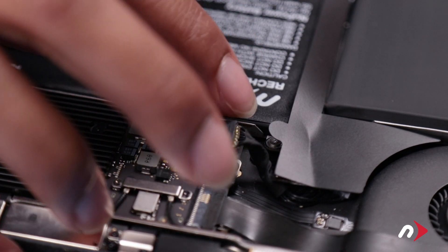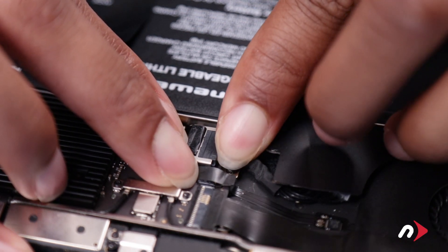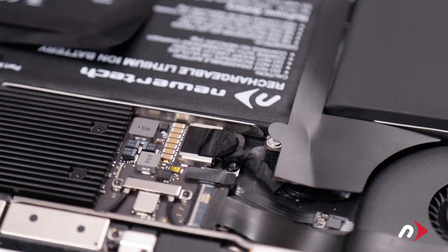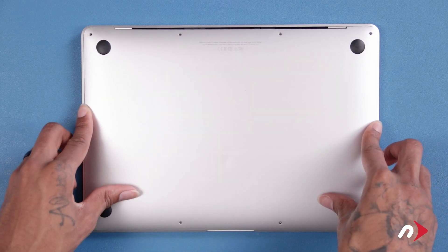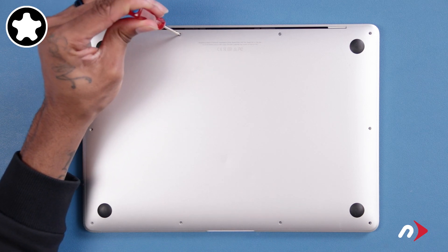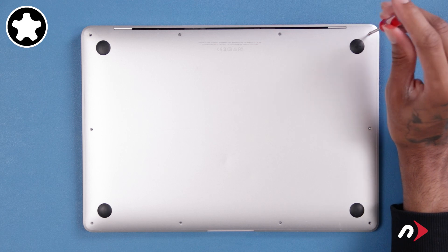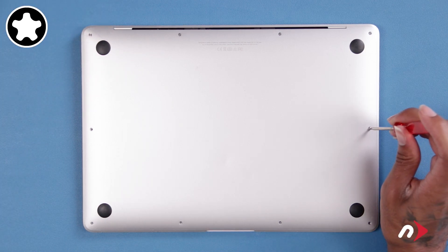The last thing to reconnect is the power cable. Slide it horizontally into its socket until it's fully seated. Then place the adhesive tab back over the connection and we're ready to close up. Set the cover back into place, making sure it sits flush, and push down in the center to re-engage the clips on the underside. The longest pentalobe screws go in the two center holes on the hinge edge. The next longest go in the corners on the hinge edge. Finally, replace the remaining six screws which are all the same size.